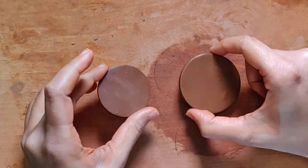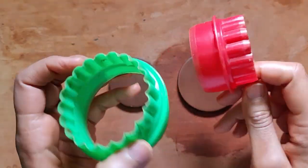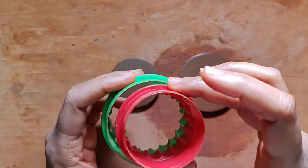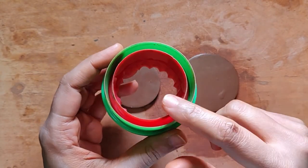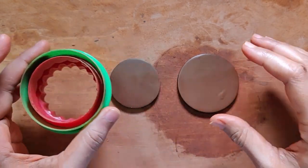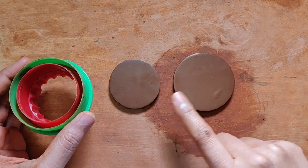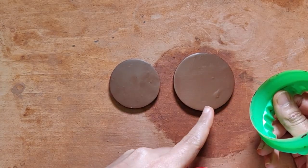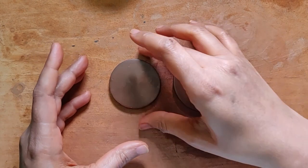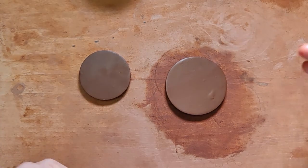Hello everyone! Today I'm going to be sharing another video about why these are probably some of my most favorite cookie cutters. You have probably seen me use these before. I'm particularly using these two — they're concentric, so the green one is bigger and this is the next size. I've rolled out a slab and cut out two circles using these cookie cutters, and I've just laid it out flat here.